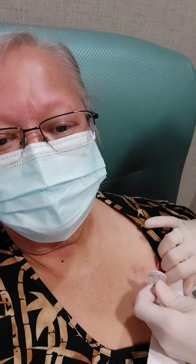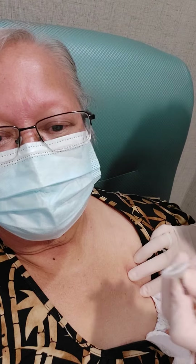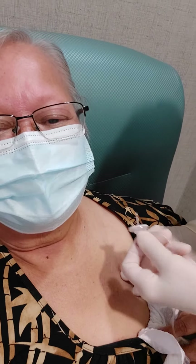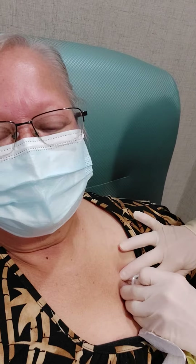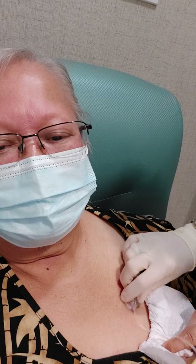Aloha, this is Auntie Mel. That's the needle — the one-inch needle. Okay, ready? Yeah. Oh, you felt that a little bit today. Yeah, a little pinch.